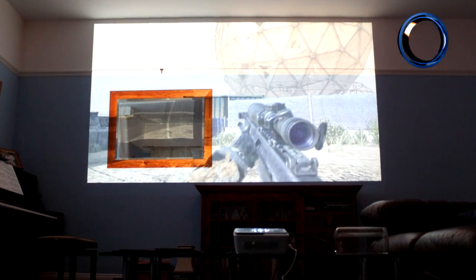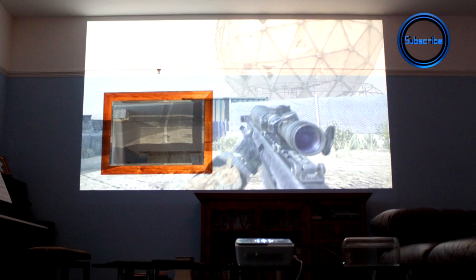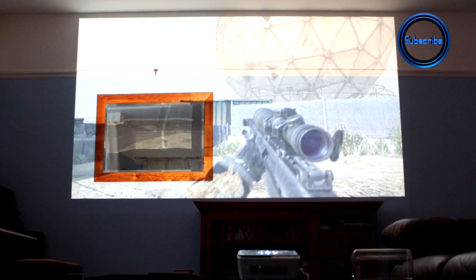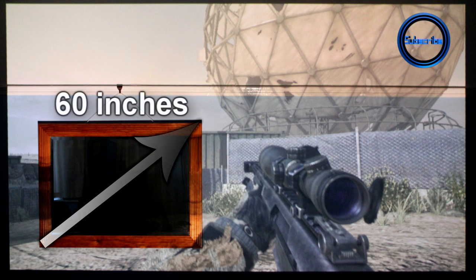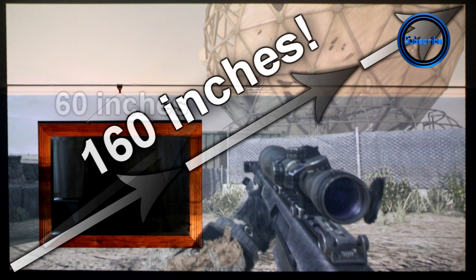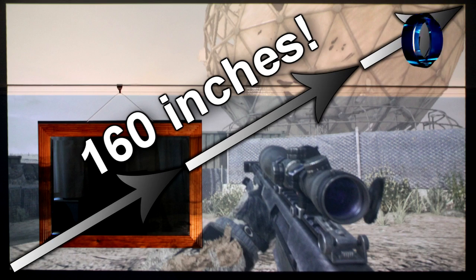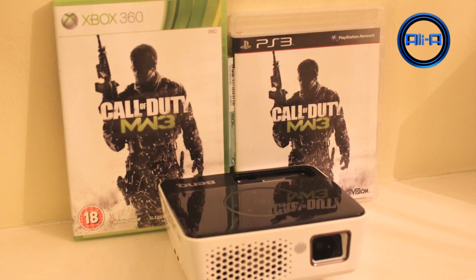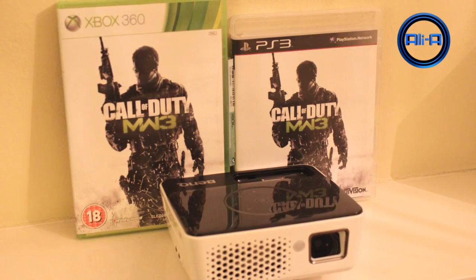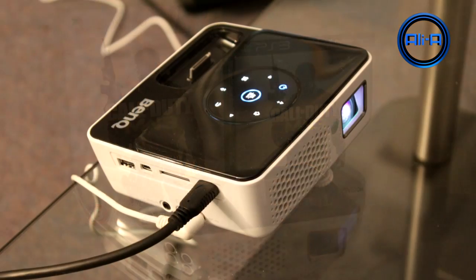It was sent over by BenQ and for those of you guys that are following me on Twitter you may have seen a few photos of me receiving this projector in the post. It's awesome. In the background here you've got a sort of idea of how big it is. The mirror on the left is 60 inches, and this is now projecting at its maximum capability of 160 inches. The projector itself is tiny — it's smaller than my hand span. And in the background here you can see it compared to the Modern Warfare 3 cases. It really is tiny.